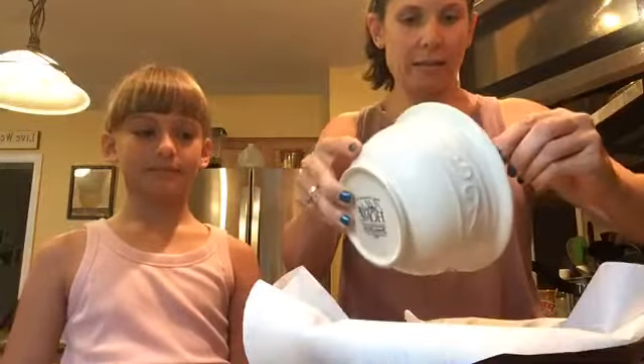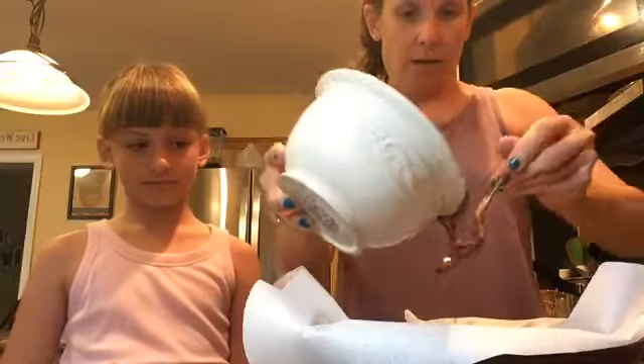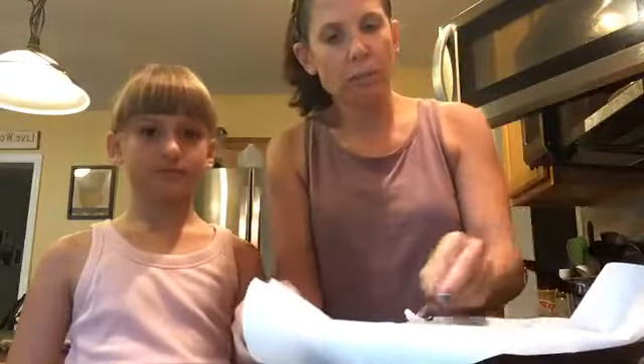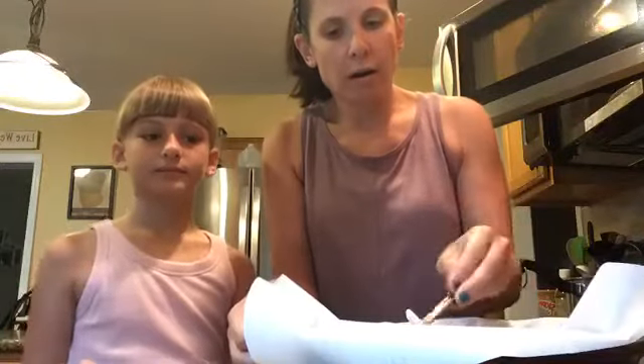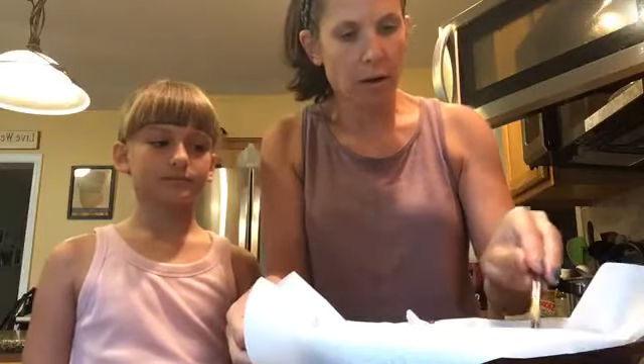I'm going to put most of the chocolate mixture in here and save a little bit for the top. Just add it to the center and spread it to cover all of the oats, getting every corner — because remember, we're turning these into bars.